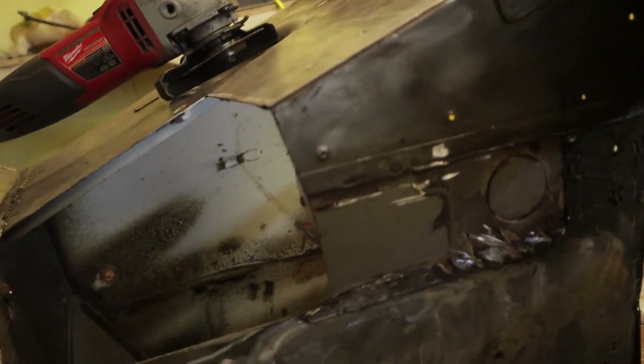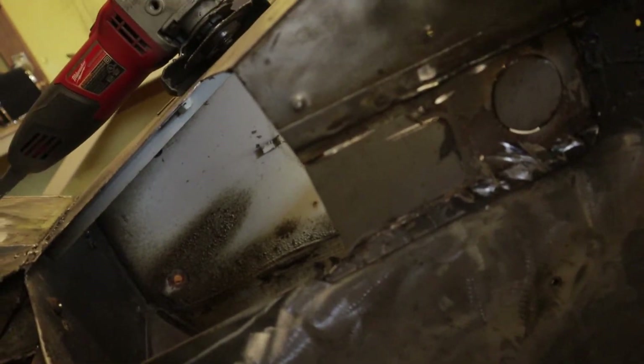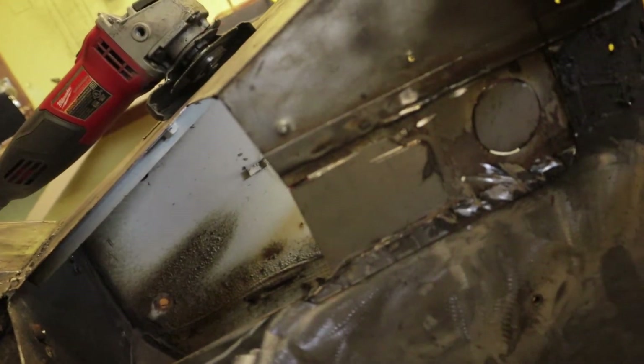We finished grinding out our little templates — our little pieces of metal to go in — they look pretty good. What I did here was put magnets on the back to secure them in place, and that's what one side looks like. Pretty good, not many gaps, and any little gaps that there are will be filled by the weld. Let's get to welding.